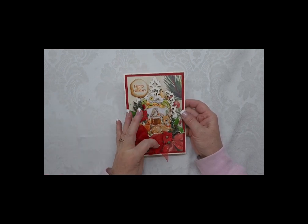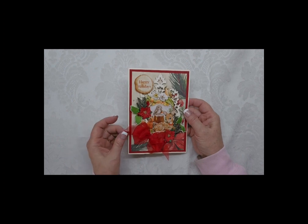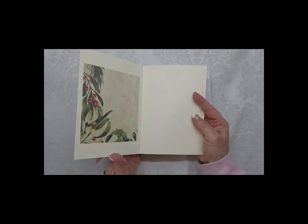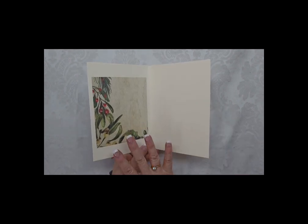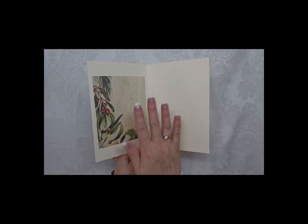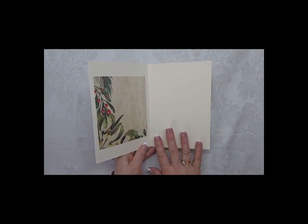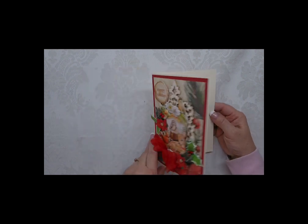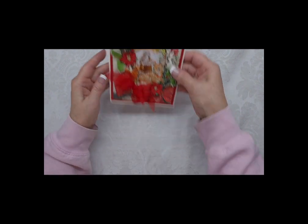And then I did this beautiful sheer ribbon bow. Then you open it up - I have a little bit more of the paper on the inside where somebody could write something, and then their message to the recipient. So that is card number one.